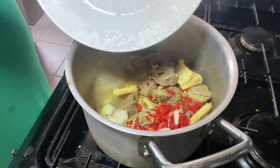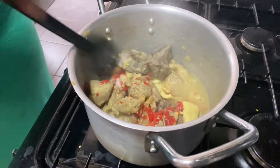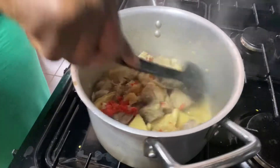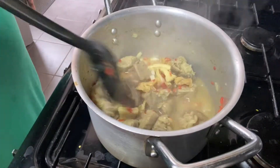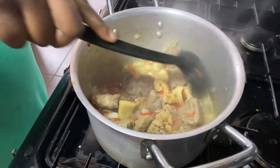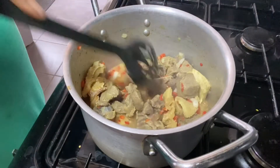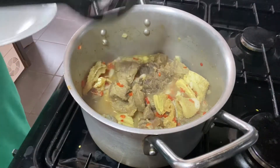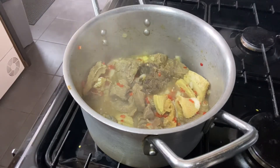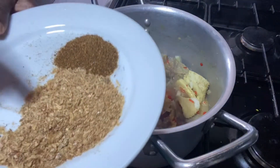You can use as much pepper as you want. I used about three pieces of scotch bonnet for this recipe, and this serving is for two people for two days — equivalent to four servings. Just stir everything together and ensure the onions and scotch bonnet are evenly distributed in the meat. My meat is not completely boiled yet because it will still undergo more cooking.